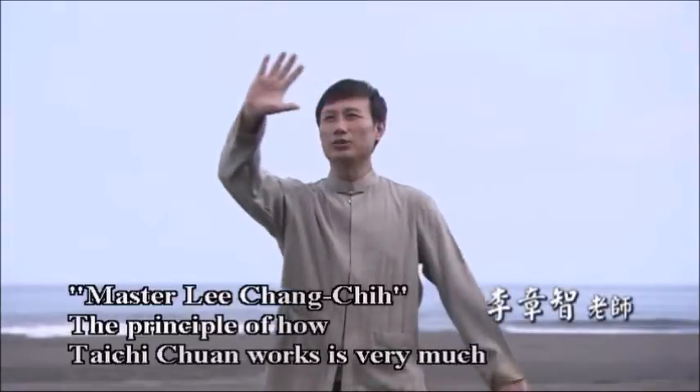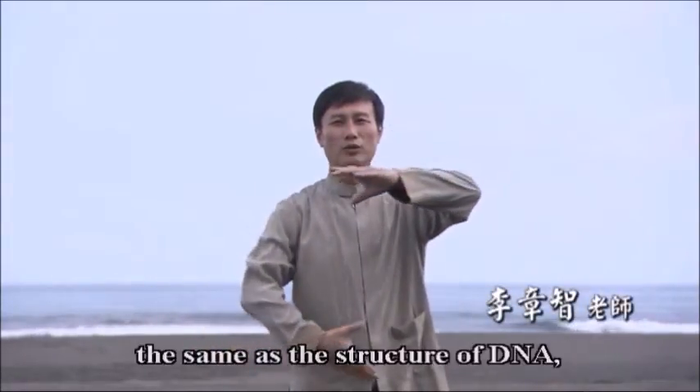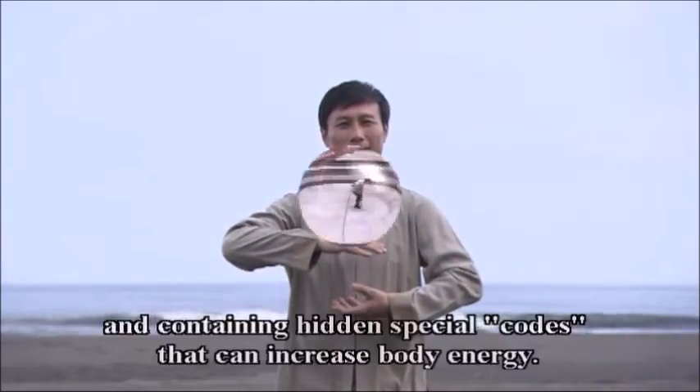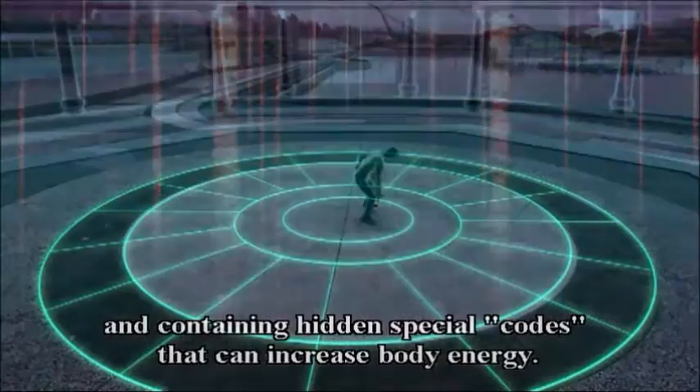The principle of how Tai Chi Quan works is very much the same as the structure of DNA, formed by two twisted chains into a double helix construction and containing hidden special codes that can increase body energy.